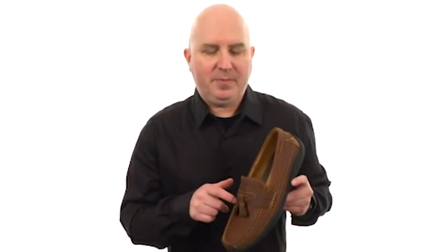I believe it's time to decorate your feet with some tassels. I'm from Johnston & Murphy.